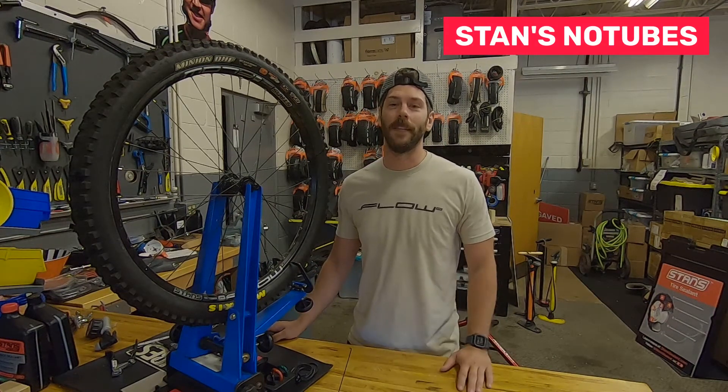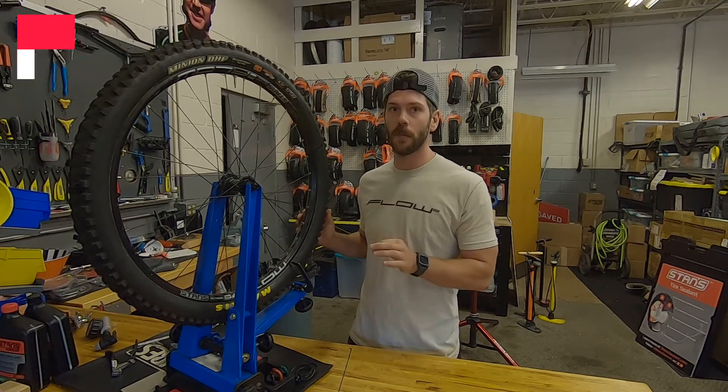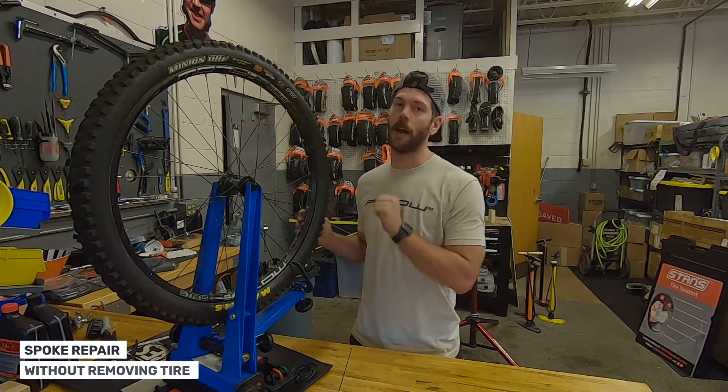Hi everyone, Drew here from Stans. This week I'm going to show you how to change a broken spoke without removing your tire and rim tape.